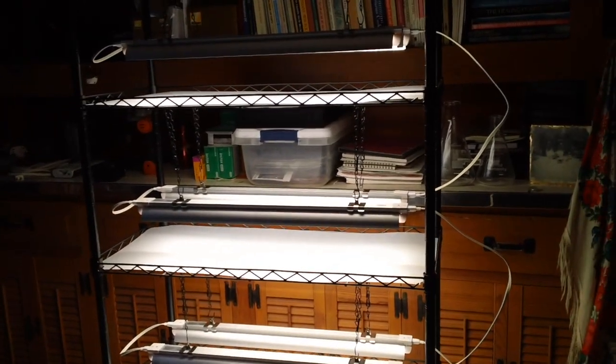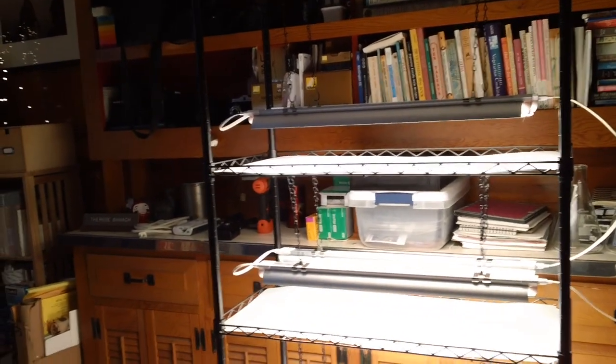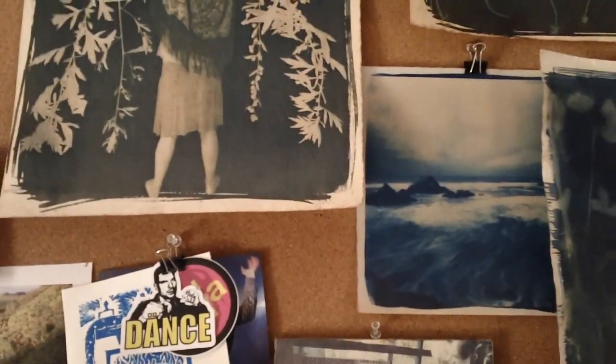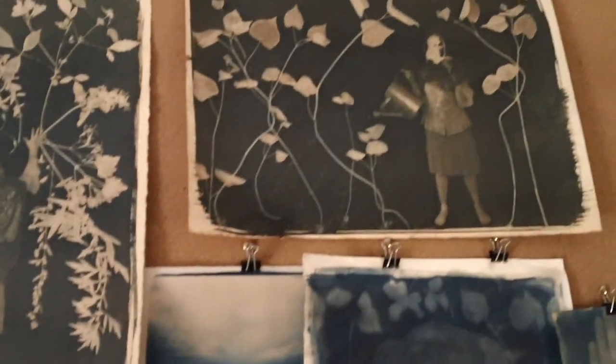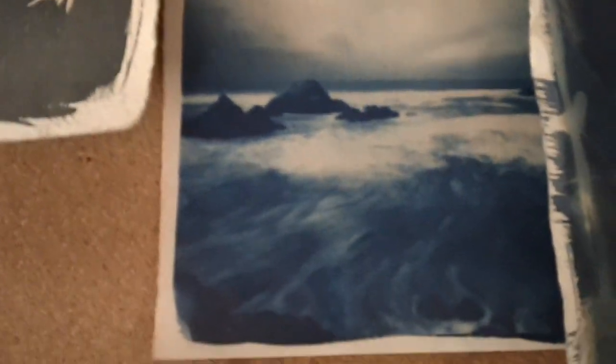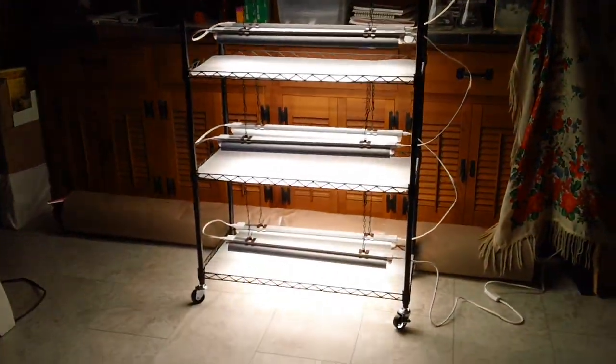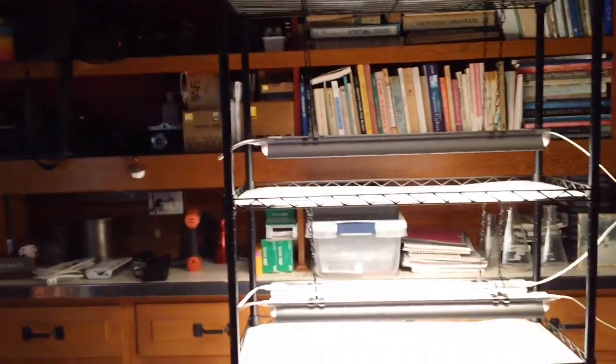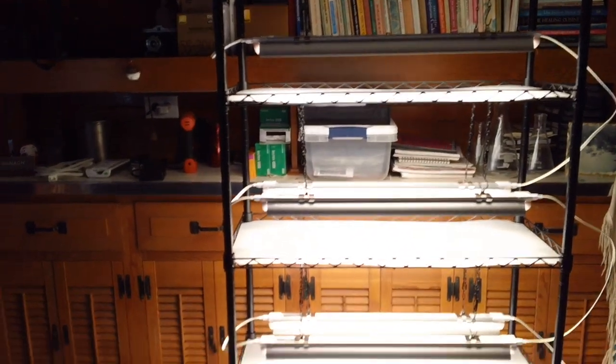In the meantime I did an experiment. If any of you have seen my cyanotypes — these prints here that I use — I use a sensitizer and then I expose them in the sun. These two actually happen to be tea-toned; they're typically blue just like that. I thought, well, these lights are so bright, maybe even with no sun I can use these for printing. So I had some cloth that had been sensitized some time ago — it wasn't fresh, it wasn't ideal — but I thought, what the heck, I'll give it a try. You can see that it did expose, but it's not as dark as it should be.